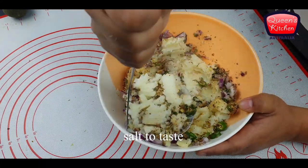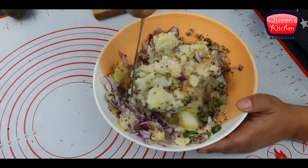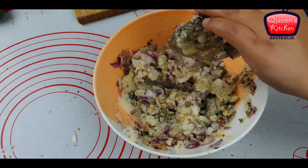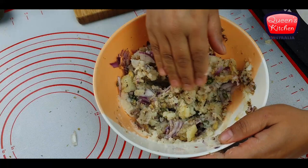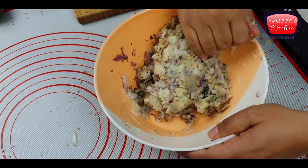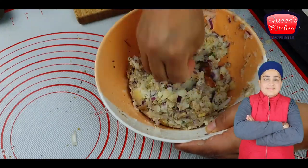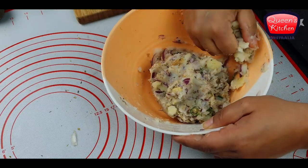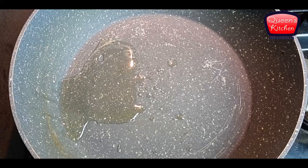We'll just mash these potatoes together. You can also use this potato filling in parathas — I have previous videos showing how to make rotis and parathas and you can use this filling in those too. I'm using my hands to check for any big lumps and crush those as well. Our filling is almost ready. You can also add some cilantro or coriander leaves for extra flavor.